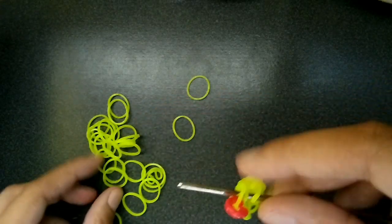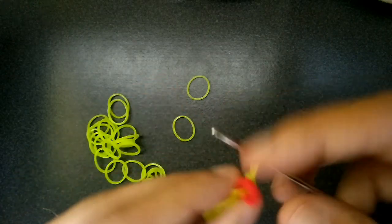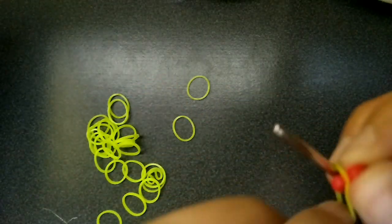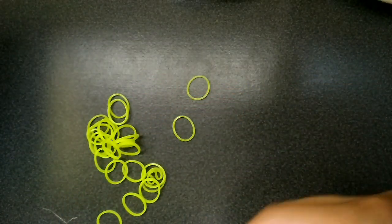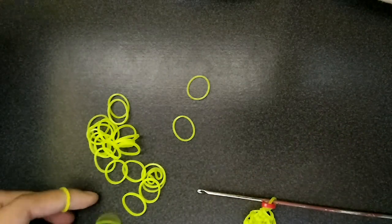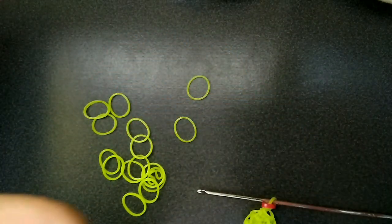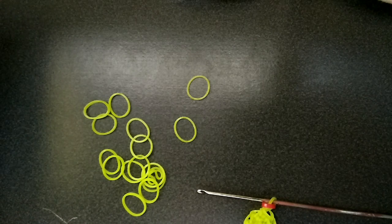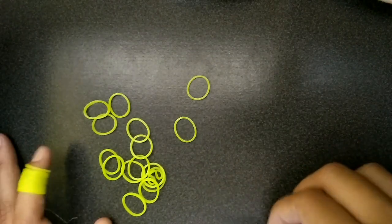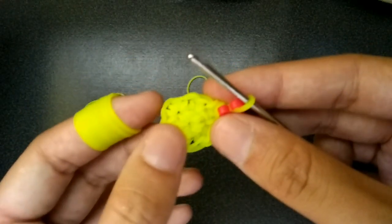Now we're going to go back into the first C-clip and you're just going to do a normal thing, then just build the C-clip up like that. I actually wrote down how to make this butterfly and then I left it in the car and the car's getting fixed. So I had to rewrite all the instructions on how to make this.